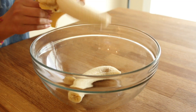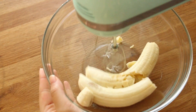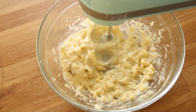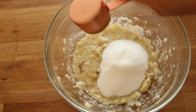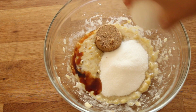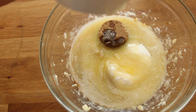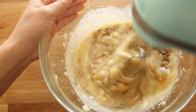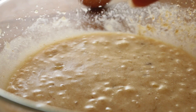In a separate large bowl, add two ripe bananas. You can use a fork or a potato masher, but I decided to use my mixer to make it smooth. Then add half a cup of white sugar, a quarter cup of brown sugar, and a teaspoon of vanilla extract, along with six tablespoons of melted butter.